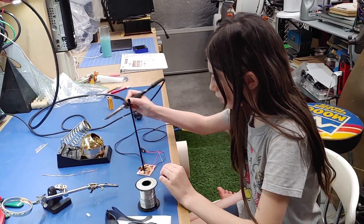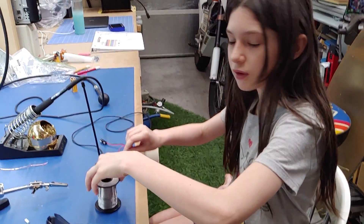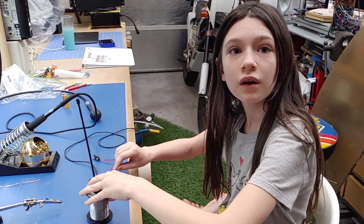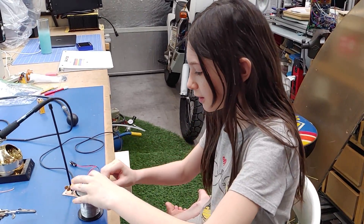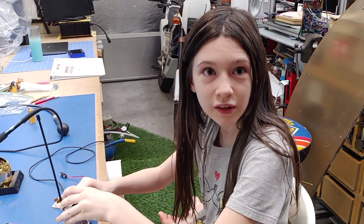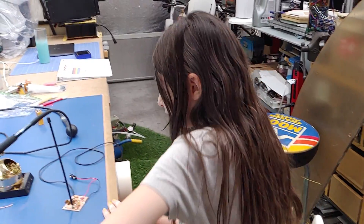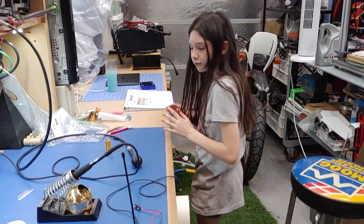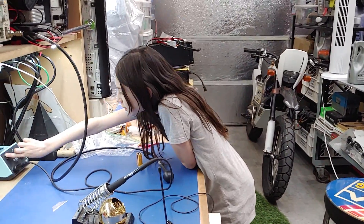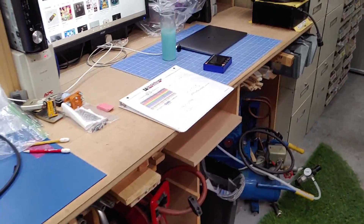Let's see if you remember anything - what do you do when you're trying to solder a wire to that board? And then what do you do when you're done with the soldering iron? I put a little bit of solder on there so it doesn't ruin the tip, and then I turn it off. She's learning!